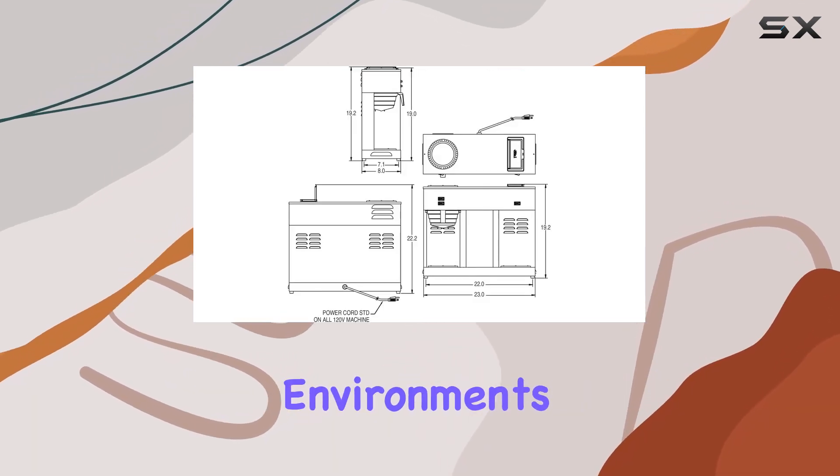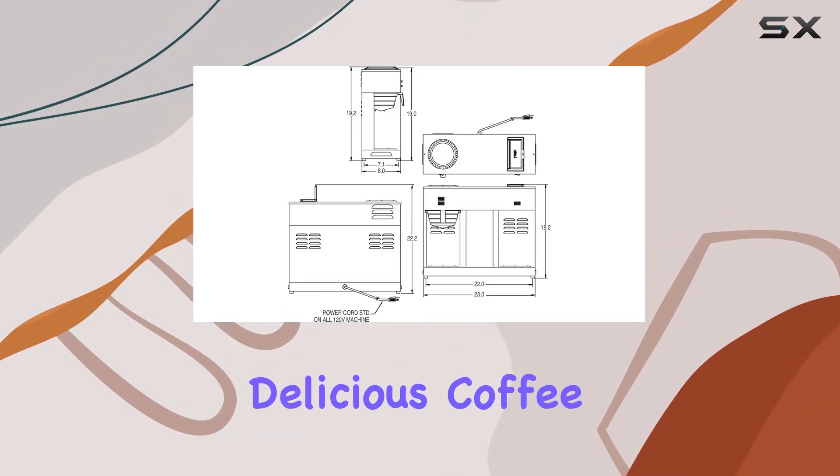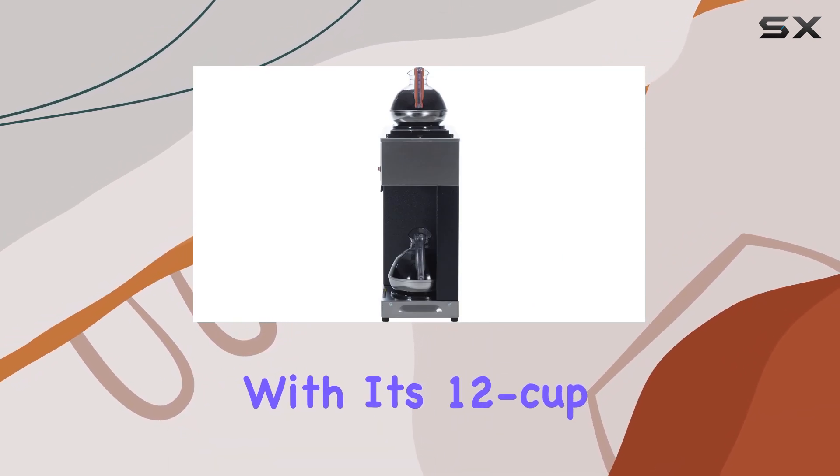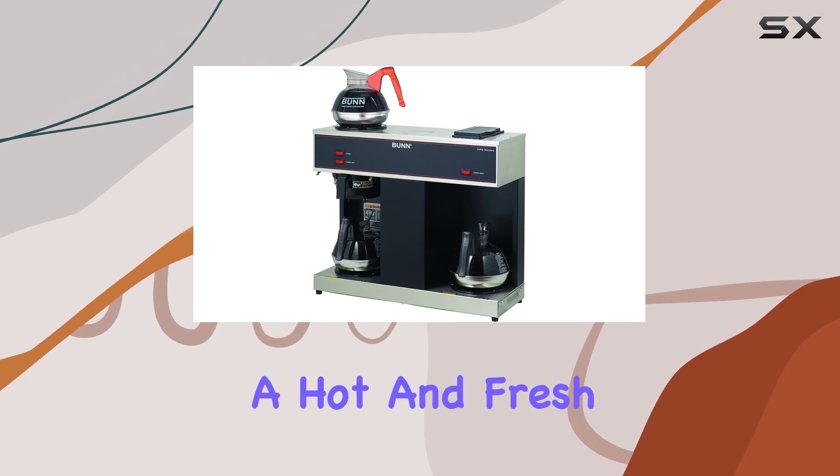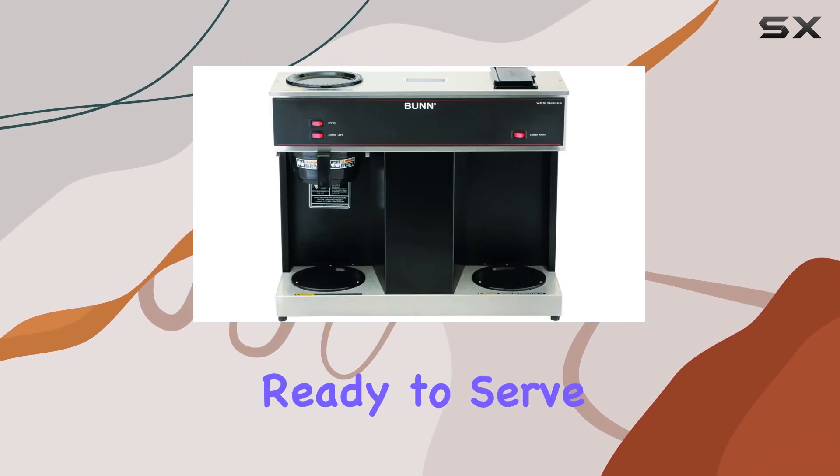meet the demands of commercial environments, delivering consistently delicious coffee with every brew. With its 12-cup capacity and three warming stations, this coffee brewer ensures that you always have a hot and fresh pot of coffee ready to serve.